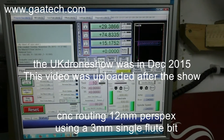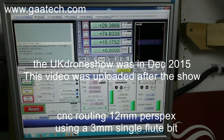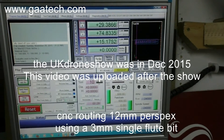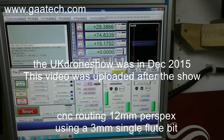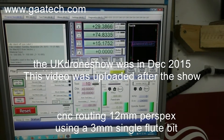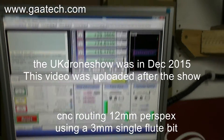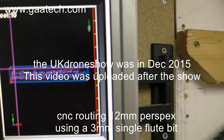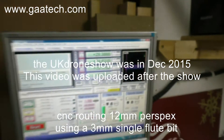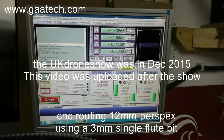Good morning, Andy Strimpton here from GAA tech.com. The UK drone show is quickly approaching and I've got lots of work to do to get prepared for it. I've got some aluminium standoffs I'm showing off at the show and I'm just making a display board to lay them out. Here's a quick video just to show you what I'm doing. That is going to be the design, and it's being cut from 10 millimeter per-spec material.